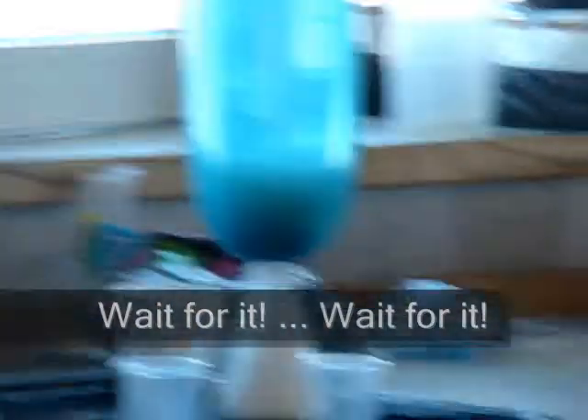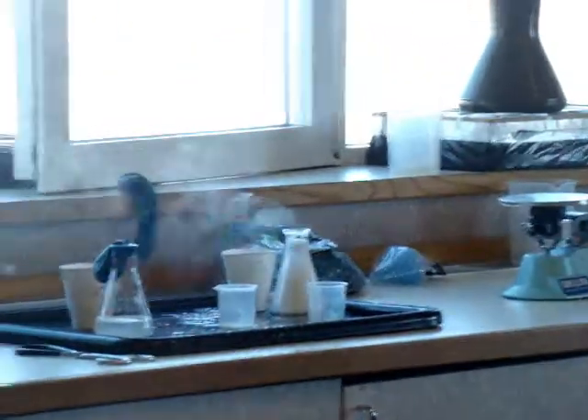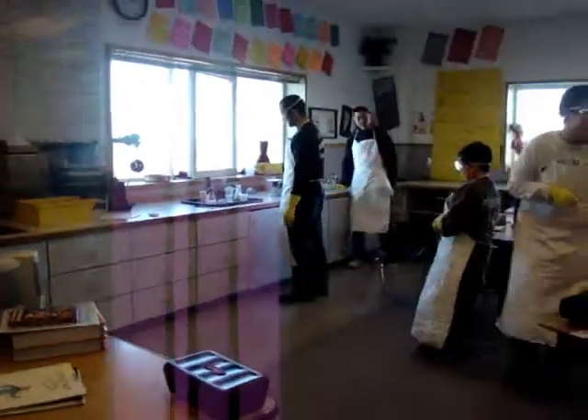Oh jeez, that looks so cool. Here it goes! That looks awesome - that would be really cool if the flask took flight. It's smoky. We very obviously overdid it. That was awesome.